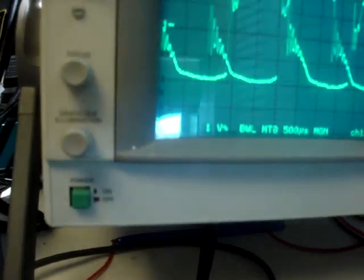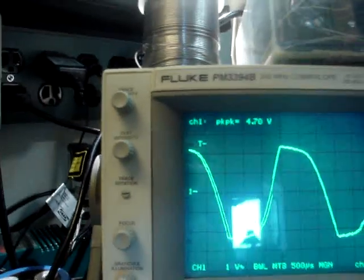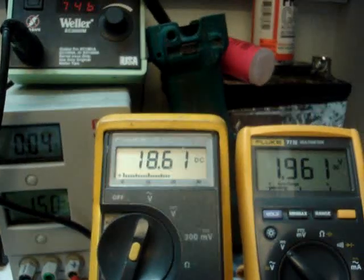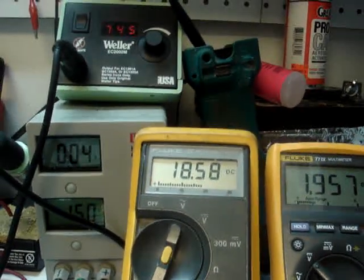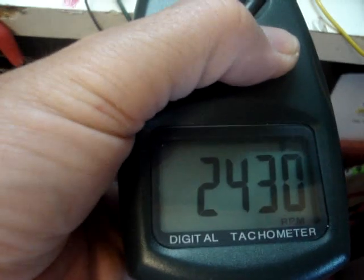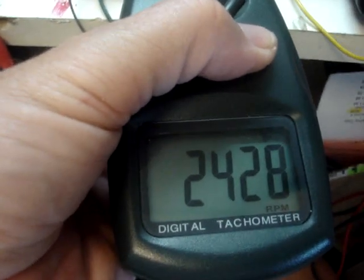Now watch what happens when I put the parallel capacitance across the coil to resonate it. You can see it's not perfect — I don't have the exact capacitance. You'll also notice the motor slowed down a little bit. But look at the voltage and the current — it raised up and is holding pretty steady now. Our RPMs did drop with the load under resonance down to 2,431. But this is the last time you'll see that RPM drop. Remember: 2,428.